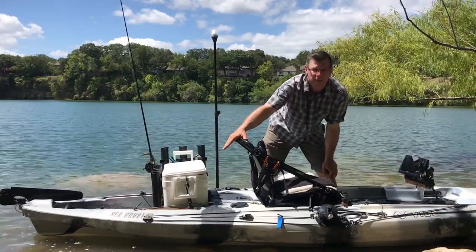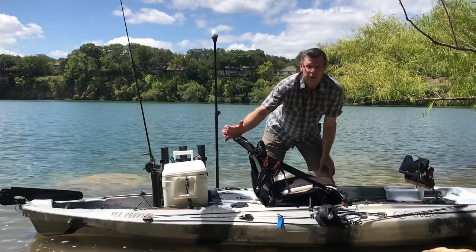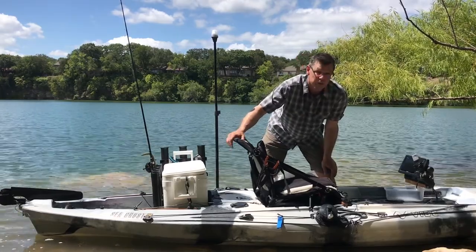Both the front and the rear rail system are nice — they're flush mount and they're aluminum, so super sturdy. I don't really use them for a whole lot, but they're there if you want to.